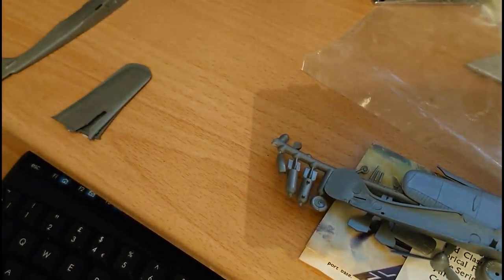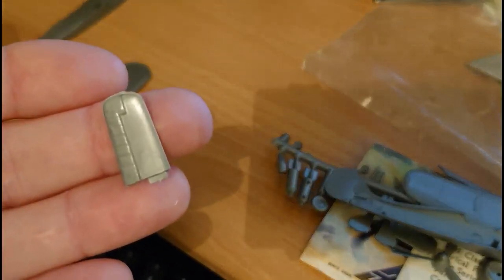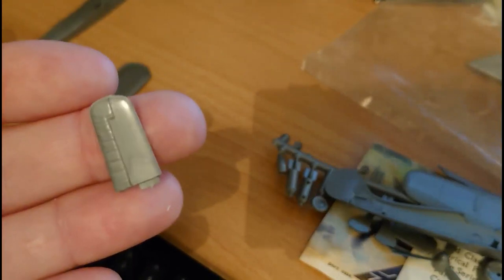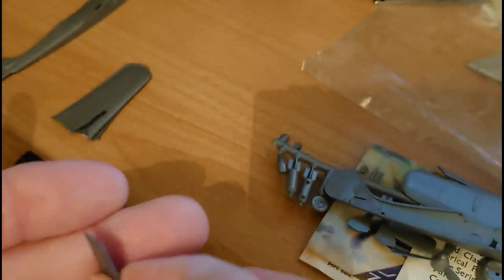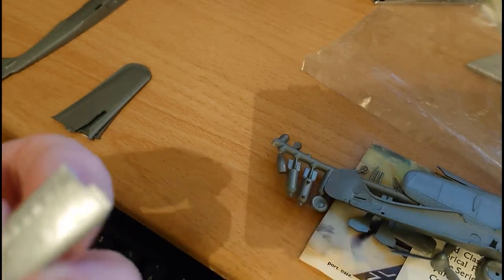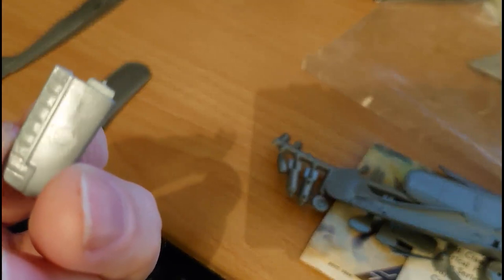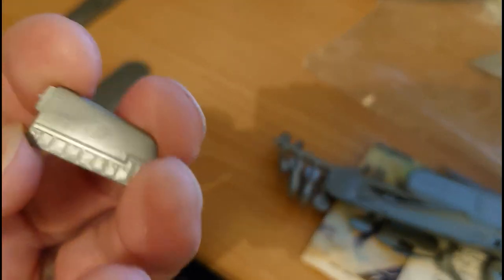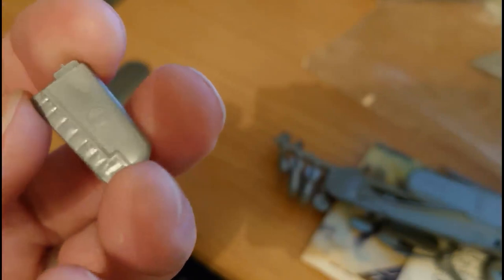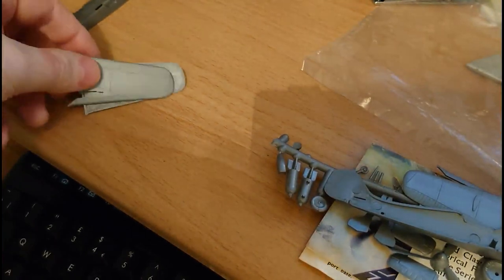The tailplane has a lot of flash on it, and there are tiny injector pin marks too, but they're quite faint and won't really be a problem to sand out. The detail is pretty waxy and heavy as well. But this is what you get when you get an old tooled kit.